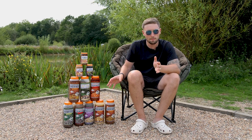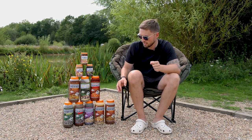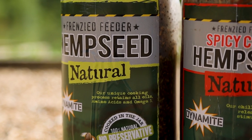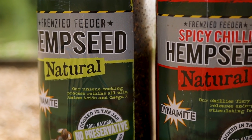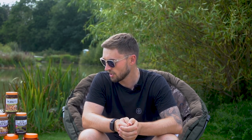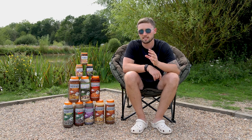Starting off at the bottom of the particle tower, you've got hemp seed on its own and then hemp seed infused with chilli as well. You've got chilli flakes in there and that chilli just adds some extra flavour and really gives the hemp seed a good punch. Chilli is a very popular ingredient, so combined with hemp seed this is a fantastic product — personally I really like using the spicy chilli infused hemp seed as it adds a bit more flavour to the bait.